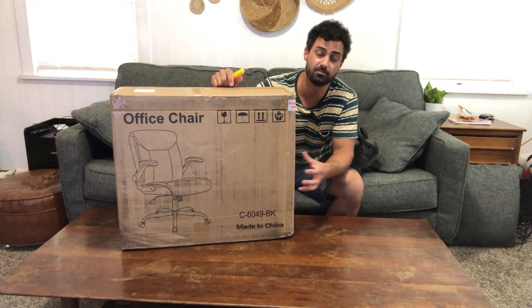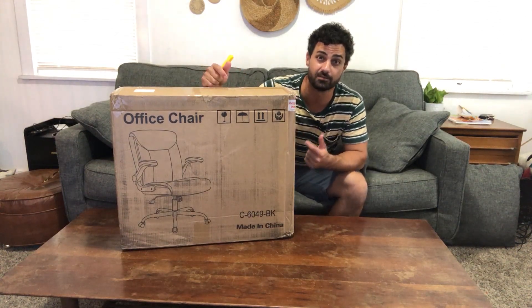Hey guys, today we're going to be unboxing, assembling, and testing out this office desk chair.